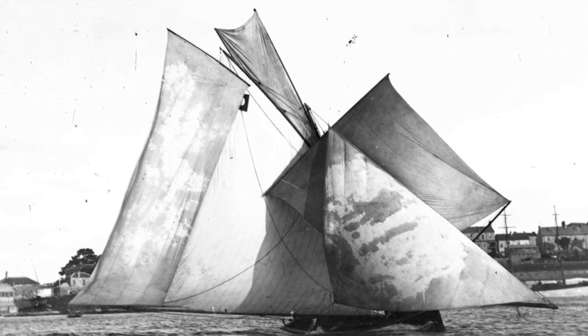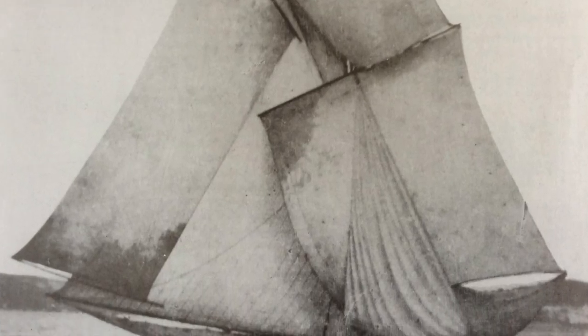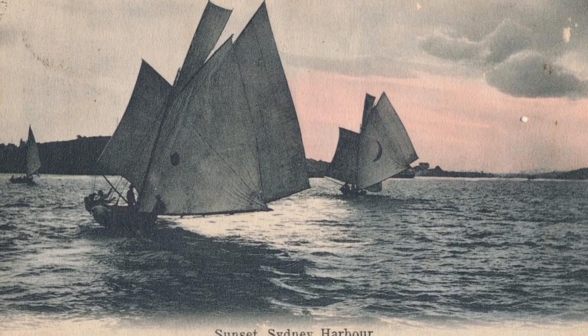The ringtail came from square rig practice, where in light conditions a ringtail was carried on the mizzen, usually with studding sails or stunsails carried on the squaresails. They were carried in the later part of the 19th century on the 24-foot and the 22-footer class, then after the 1890s on the emerging 18-footer class.